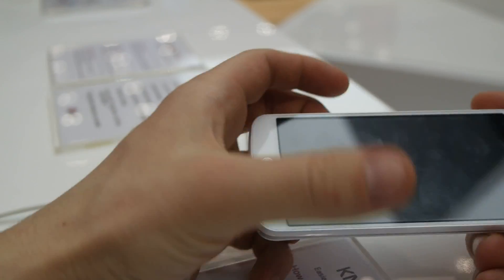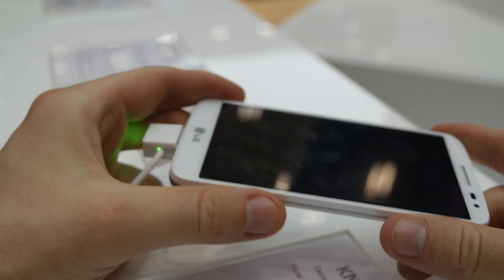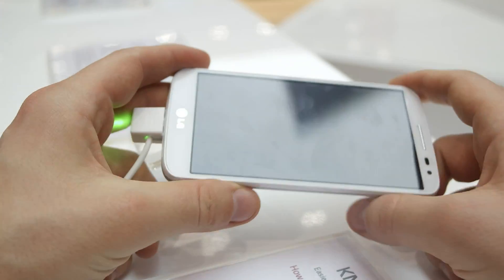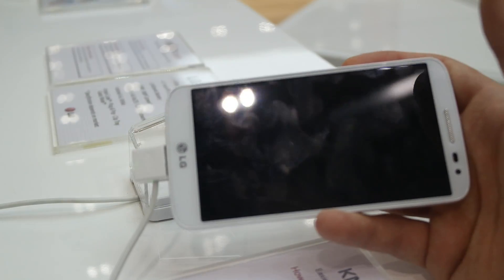Welcome everyone, my name is Daniel Magyar. I'm reporting here from MWC 2014, and the product here in front of the camera, in my hands, is the LG G2 Mini.